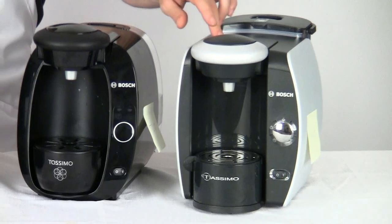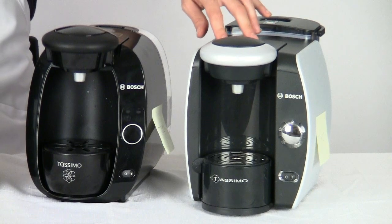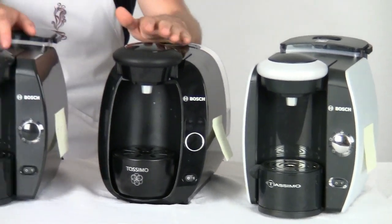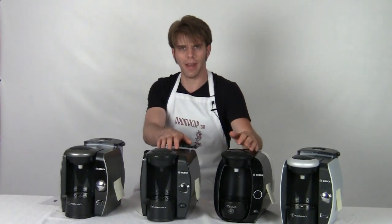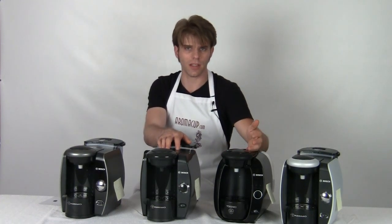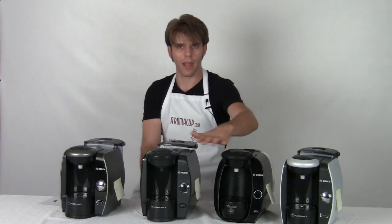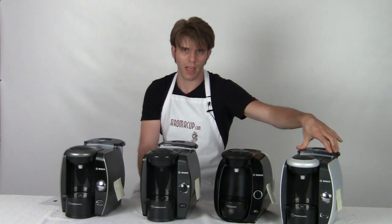On the T45 — the machine I've spoken about a lot here on Aromacup.com with many recipes and other things — this machine is retailing at $139.99. So if you're looking to get into single-serve coffee, you probably want to take a look at the T10 or the T20. These two machines are really great entry-level single-serve machines from Tassimo, priced nicely at $99.99. They come with everything you need to get into single-serve coffee — all you need after that is some T-discs. If you want to step up a little bit, go to the T45 at $139.99. Very nice machine with many of the same functions, including one-button operation and a large water tank.